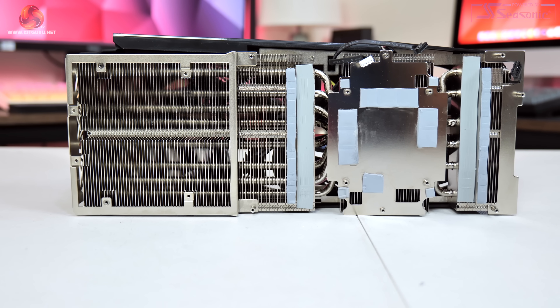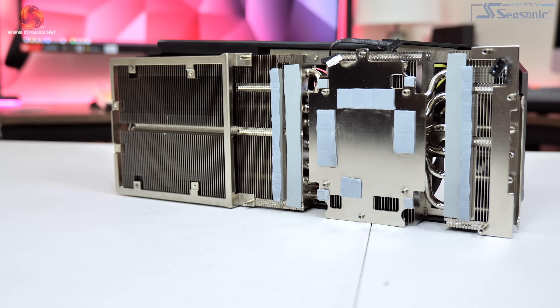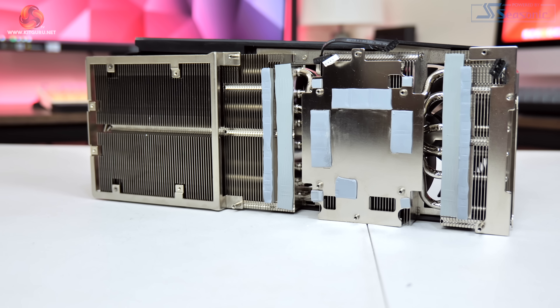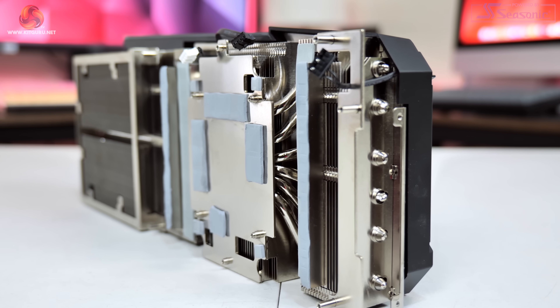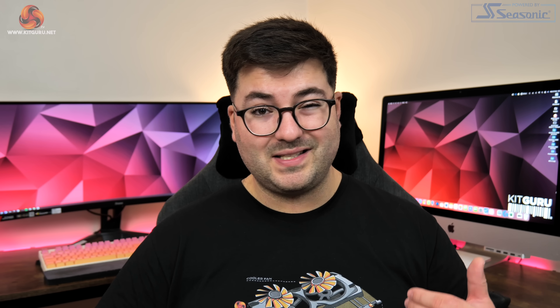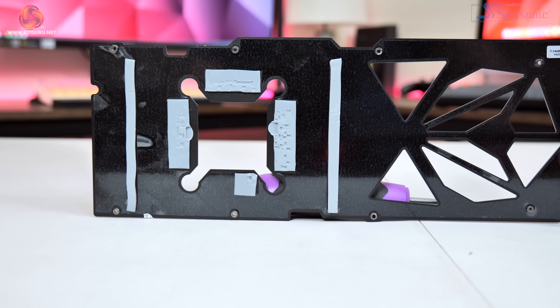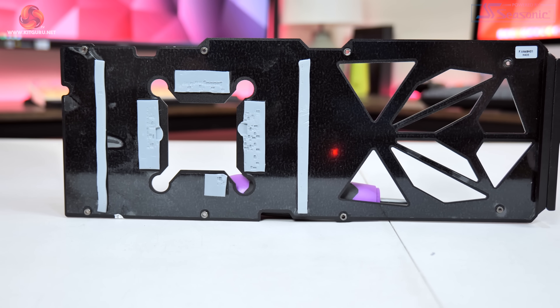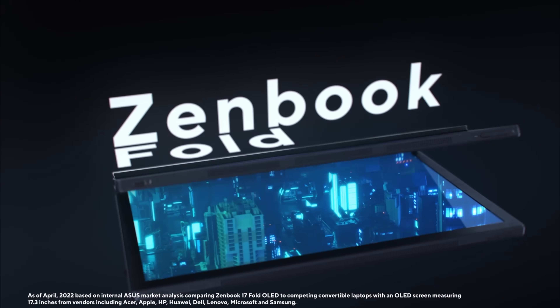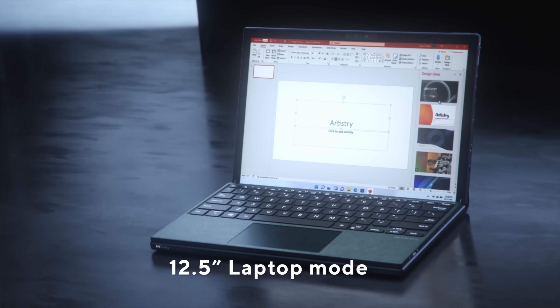Instead of a vapor chamber, Inno3D has gone for a more traditional nickel-plated copper base plate with eight nickel-plated heat pipes. They told me that for the 4080 they actually saw better memory thermals using a traditional copper base plate, which turned out to be true in testing. A vapor chamber would also cost more to manufacture, and considering the 4080 runs at less than 300 watts most of the time, it likely wouldn't have been cost-effective. The backplate also uses thermal pads on its underside to draw extra heat from the rear of the PCB.